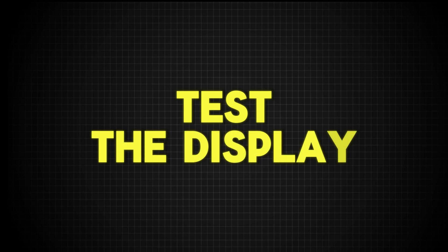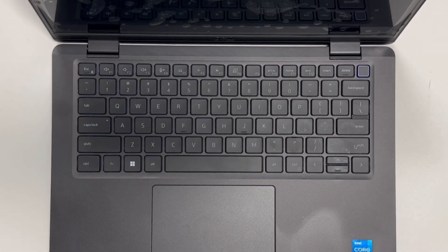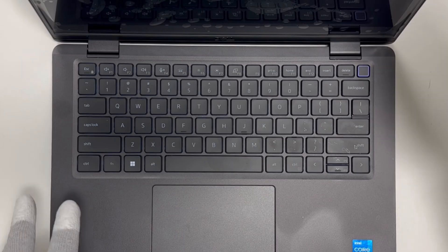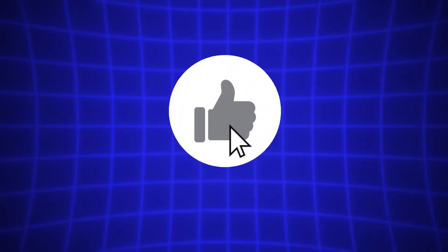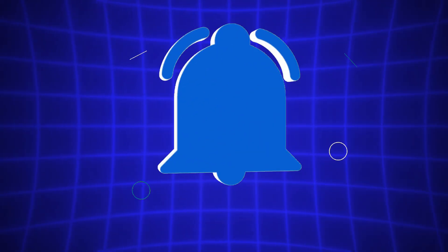Test the display. With the bottom cover back in place, it's time to power on your laptop and test the display. That's all there is to it. If you found this guide helpful, be sure to give it a thumbs up and don't forget to subscribe for more laptop repair tips. Have any questions? Drop them in the comments below and I'll do my best to help.